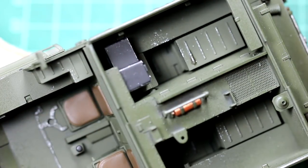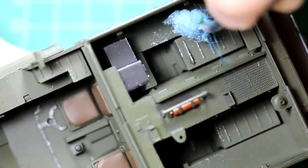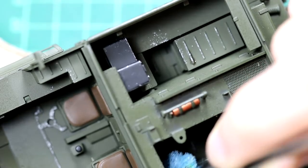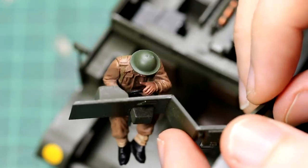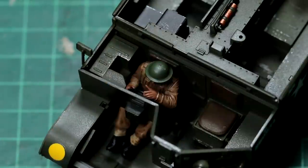I used the sponge chipping technique with a metallic grey colour on the interior, particularly in the footwells and the seats. Then it was time to add the figures. I haven't shown how I painted these figures because I'm not particularly good at painting them — I'm getting better I think, but I'm still not at the point where I'd consider it a tutorial.